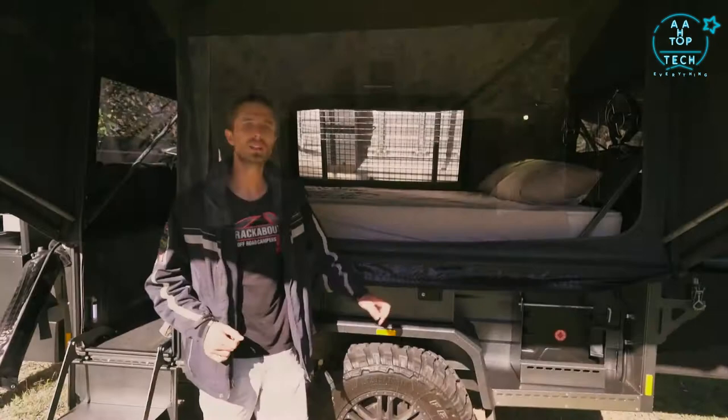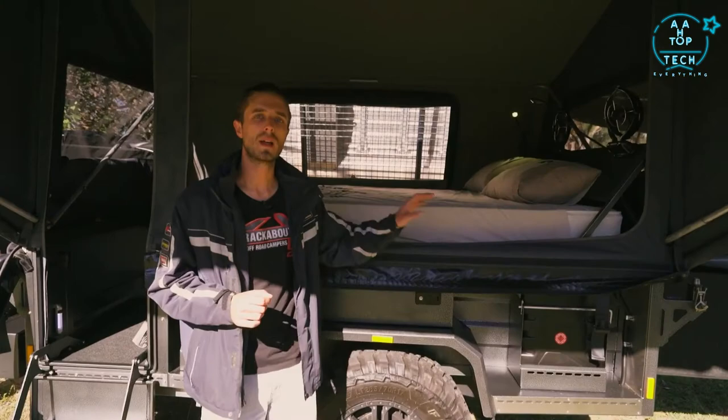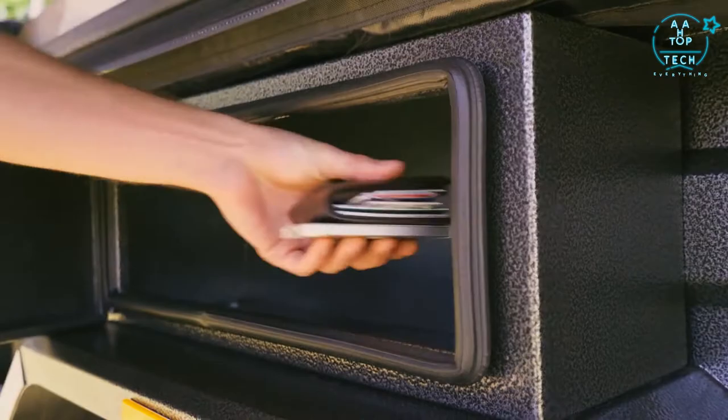Inside the main bed area there's a nice big queen-size mattress. This one is fitted with bedhead fans and lights providing great personal lighting for reading or ventilation in summer months. A flexible lighting kit above supplies enough light for the whole campsite, plugging into bedside power with a cigarette socket and dual USB. There's also a lockable mudguard toolbox — a great place to store valuables when going for a hike or surf.